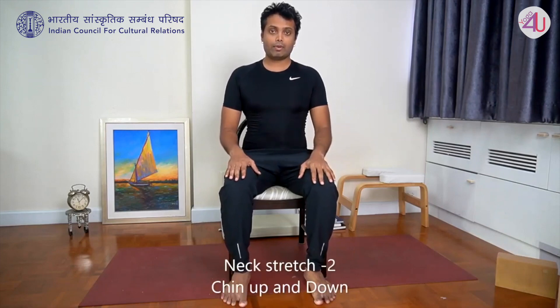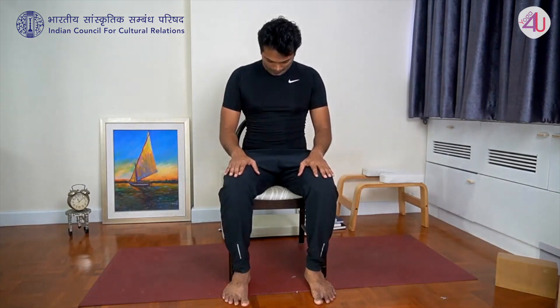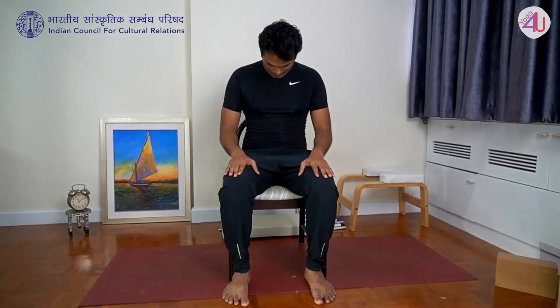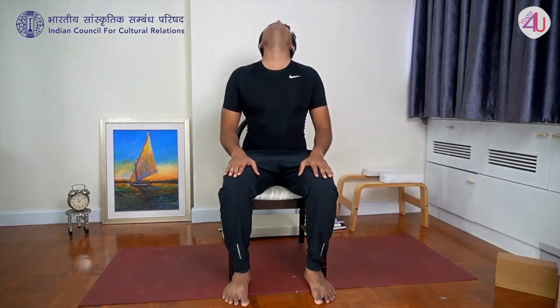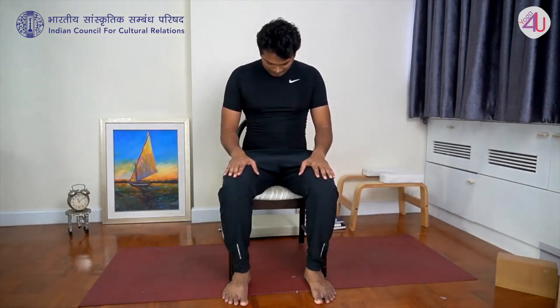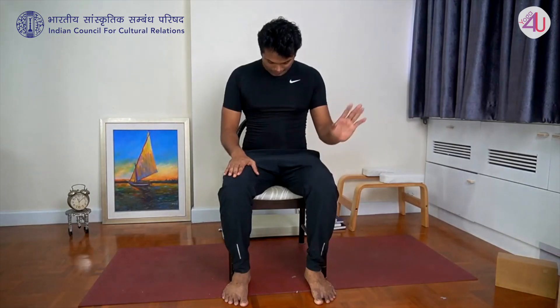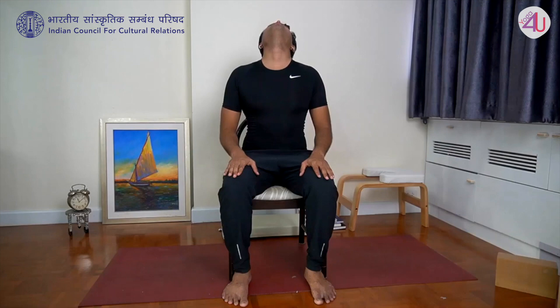Second practice: bring chin into the throat. Inhale, raise chin up. Bend head back. Exhale, bring chin down. Inhale, raise chin up. Bend head back. While you are holding position, continue breathing. And slowly chin down.